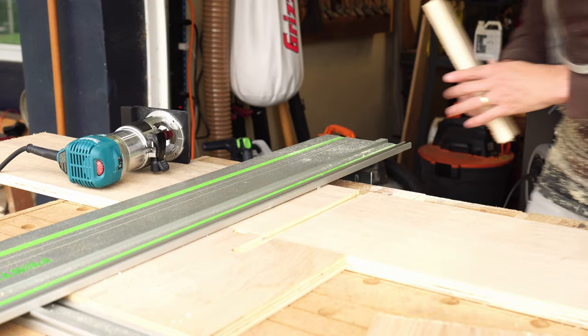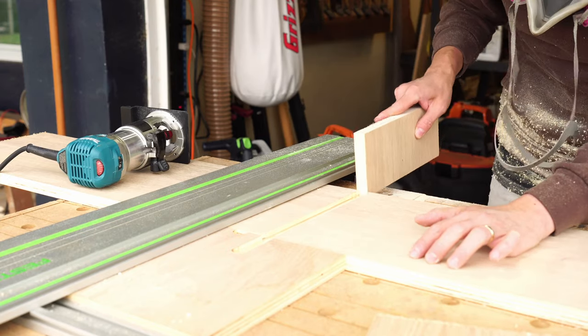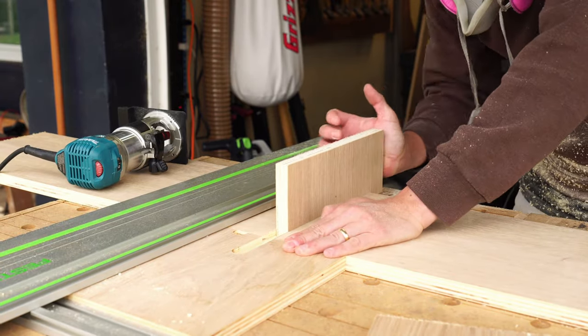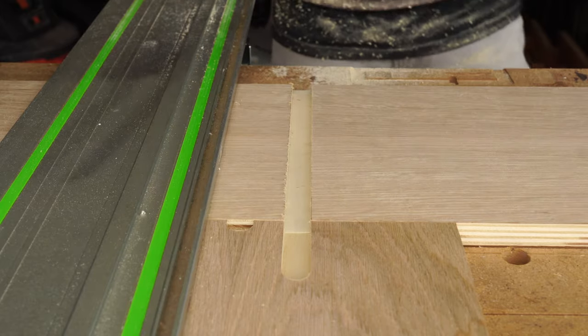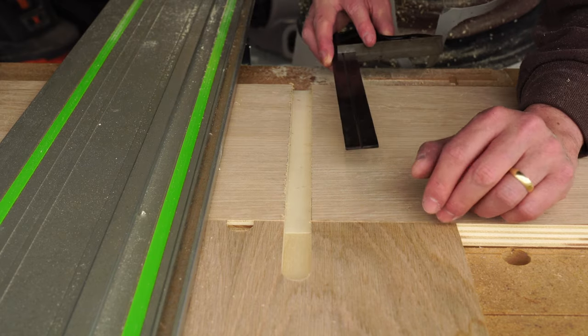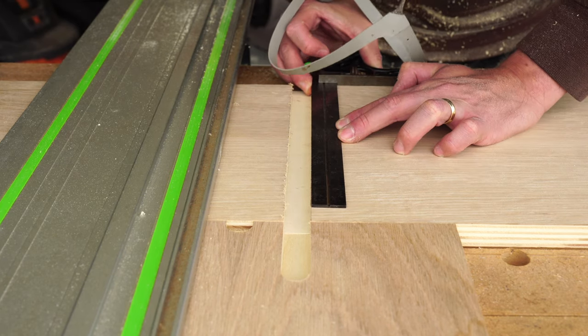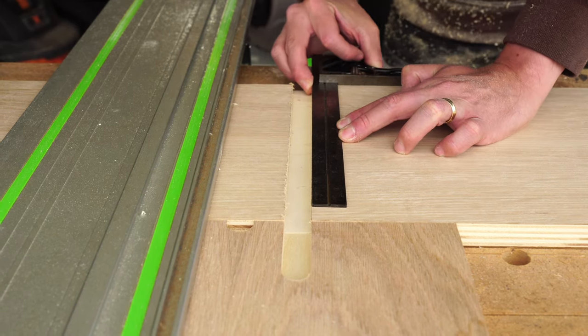I've already tested a piece before, but just in case nobody believed me. And for anyone who was skeptical about how square you could be off the back of your track — that's probably as dead-on as it gets right there.